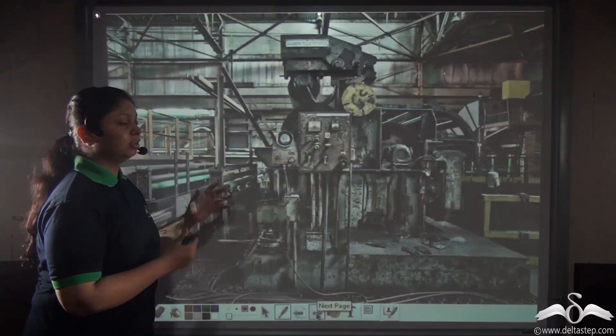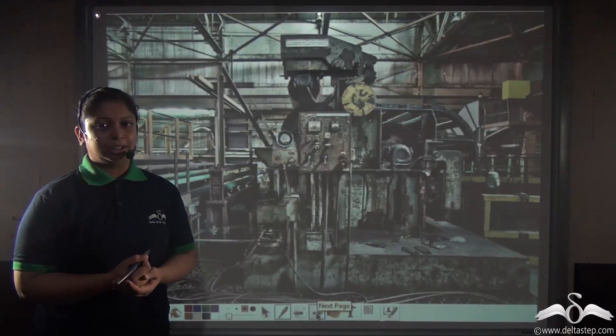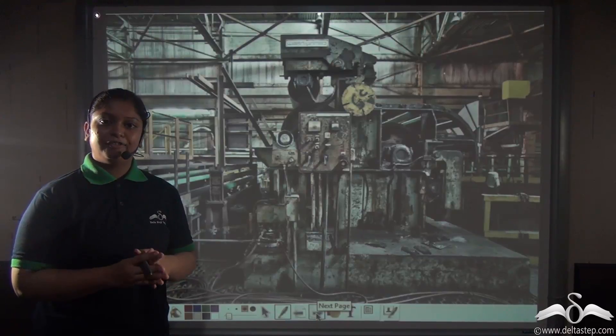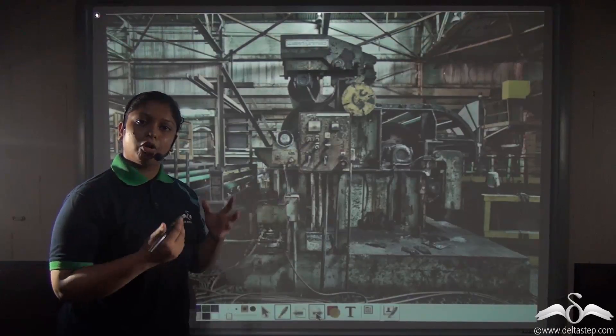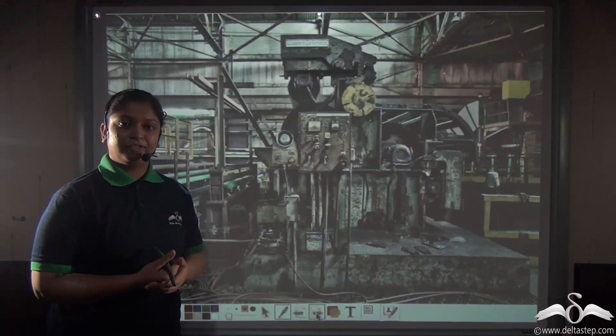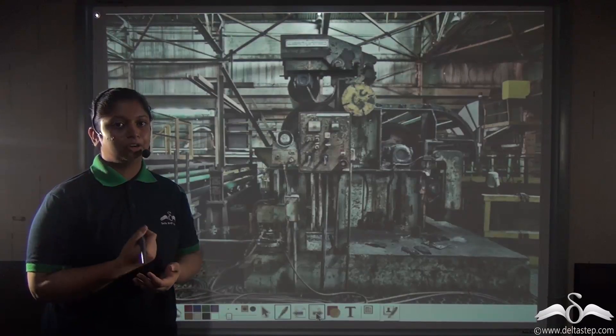You might think that machines are the big machines in factories and industries. But let me tell you something — we are all surrounded by different kinds of simple machines. The machines you see in factories are complex machines, but all of us are surrounded by many small simple machines which we come across in our day-to-day life.